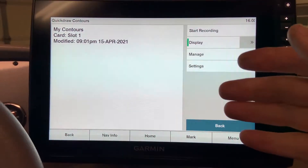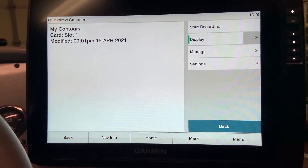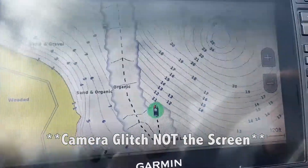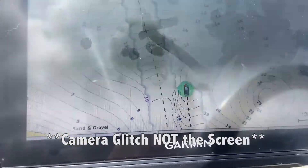Once you are recording, you simply drive around your lake or body of water that you want to map out. I will show you a segment of me driving around a lake to show you what the chart looks like as it's updating with the actual depths and contours.